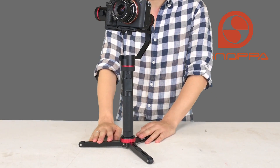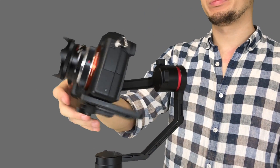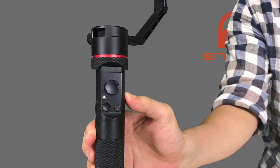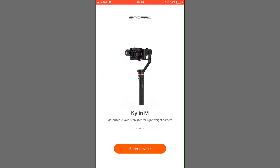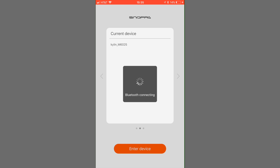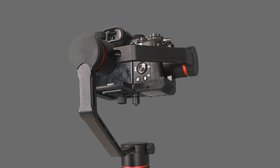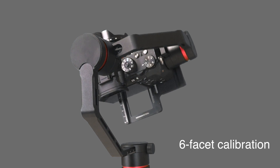Before starting the level calibration, we highly recommend setting your Kylan M on a tripod to keep it steady. We also recommend not using a long lens, or even better, completely removing the lens, because if it rolls during calibration and the lens gets in the way, that'll affect your calibration. Hold down the power button for five seconds to enter calibration mode, open the app and connect your Kylan M, then choose the level calibration option. The gimbal will start to move and calibrate automatically — this is called a six-facet calibration, as it calibrates all six facings automatically.